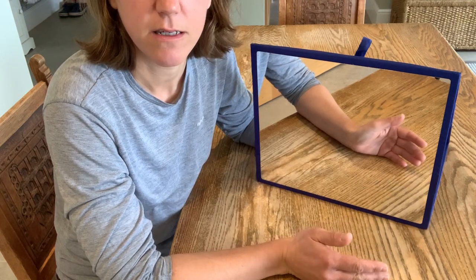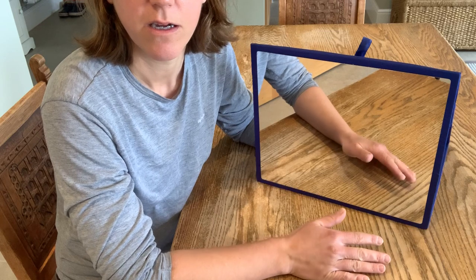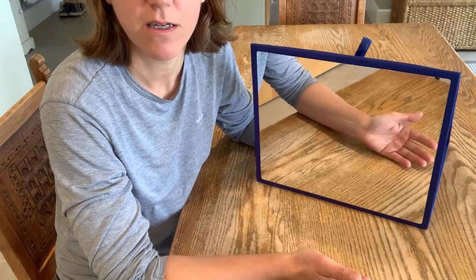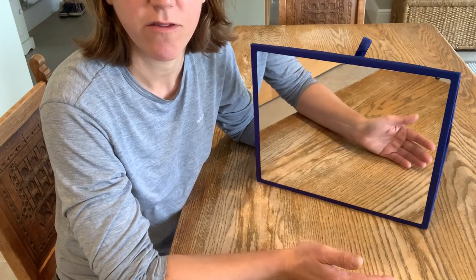Another exercise is turning your palm up and palm down again. Really think about gravity taking it right over and back again, and try to repeat this five times.